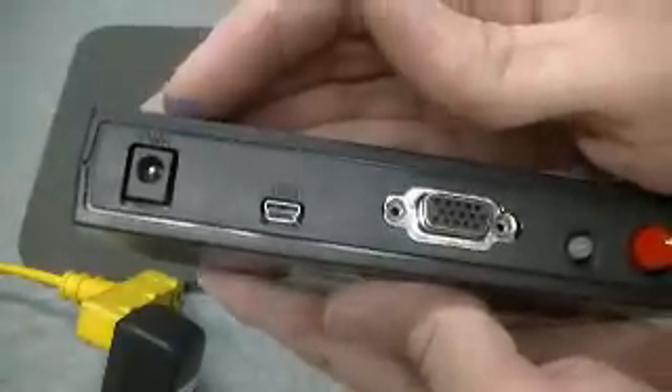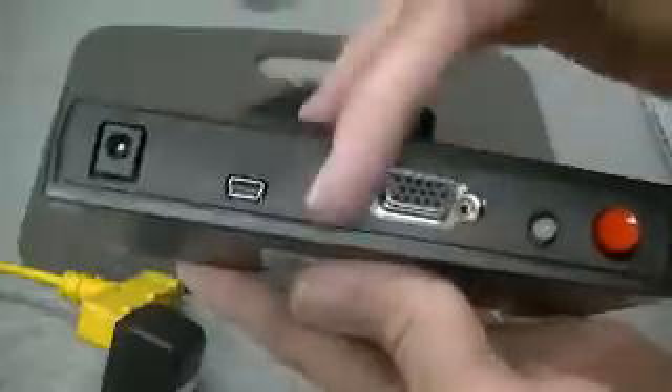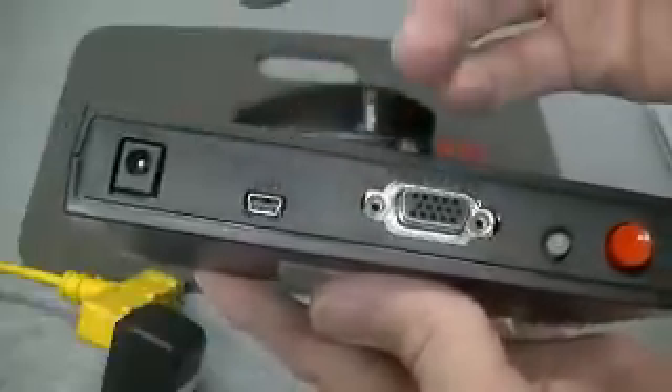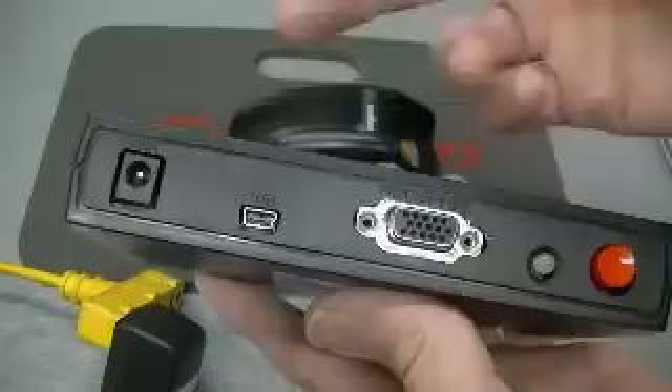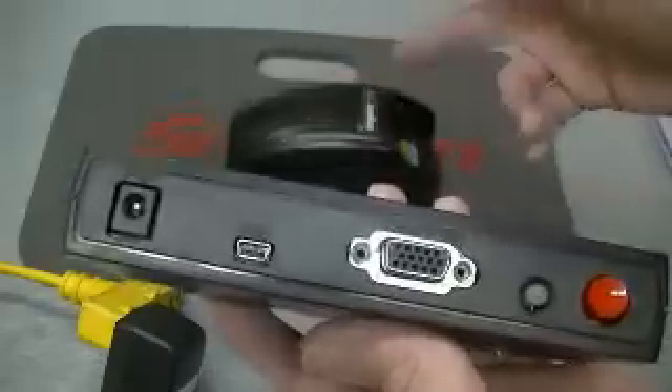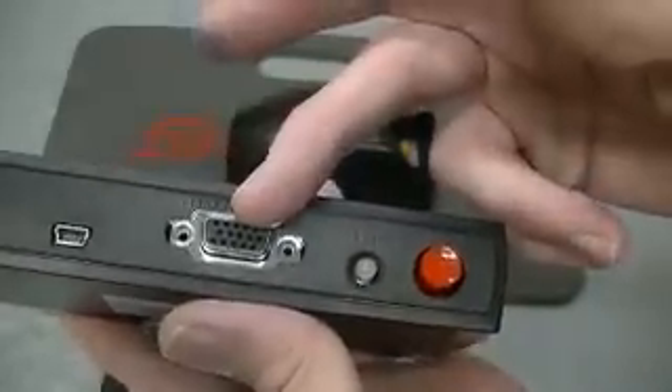Turn it over, you can see the controls here. You've got your power source, you've got your USB. What you do is plug this into your computer, get a Motorola site, and you can upgrade the firmware in this box that transfers over to the chargers.